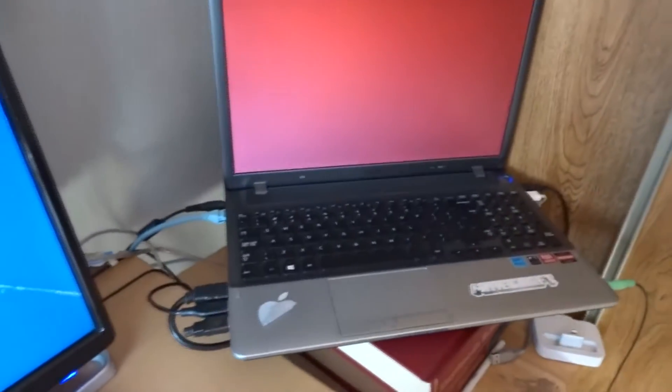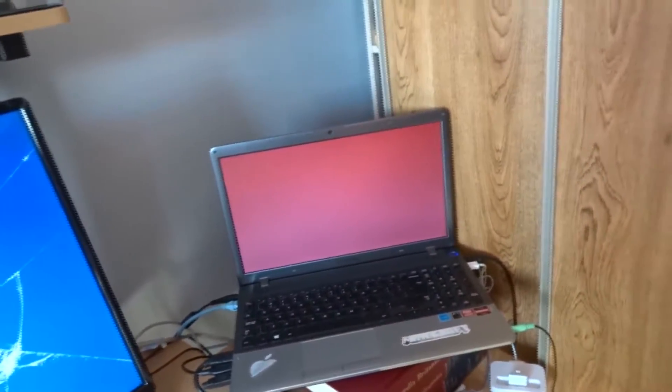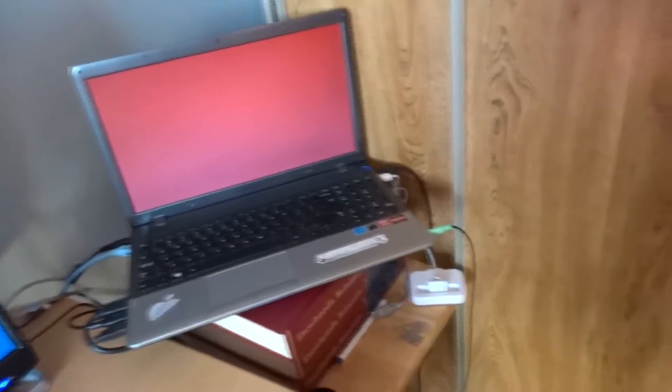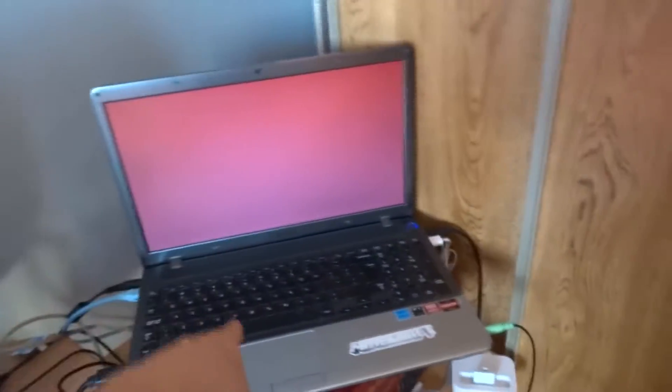This computer right here has decided to get really bad over time, and I can't edit video that well anymore. I can do videos on my PS4, but whenever I do, I need to edit them, which this thing has big problems with. Also, recording them with the Elgato down there — zoom in on that thing — the Elgato has to be plugged into this to record. And this thing... look, the screen doesn't even want to turn on.